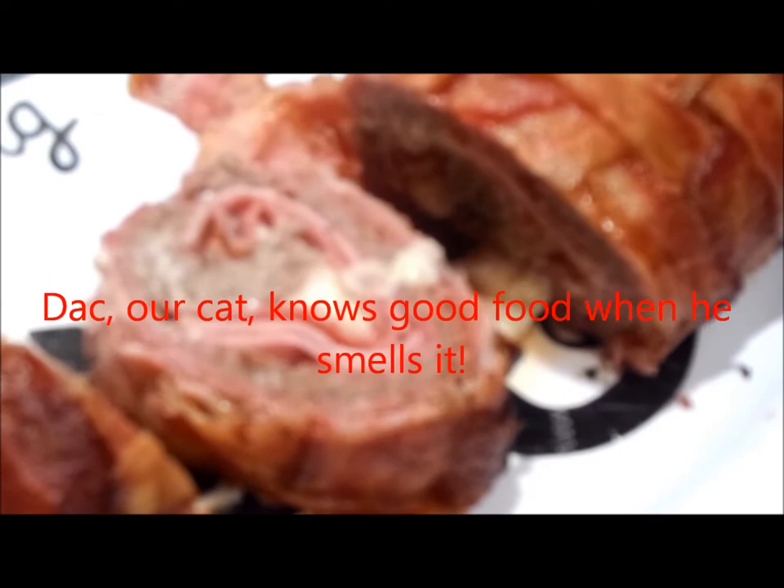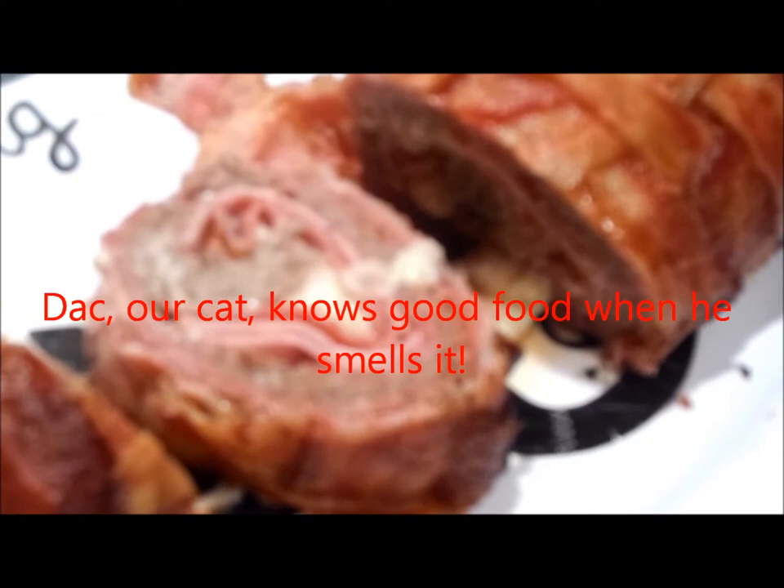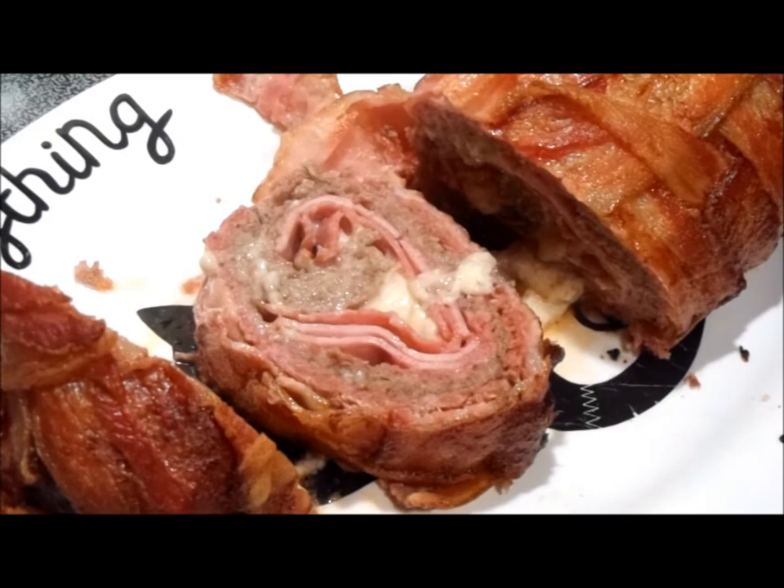The cat sure knows what's good. Oh man, that is just totally great!